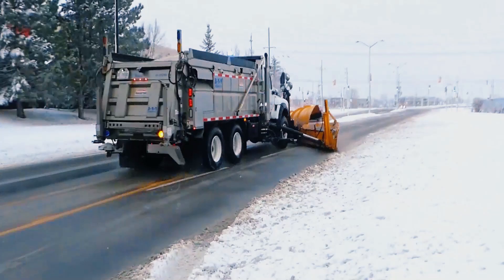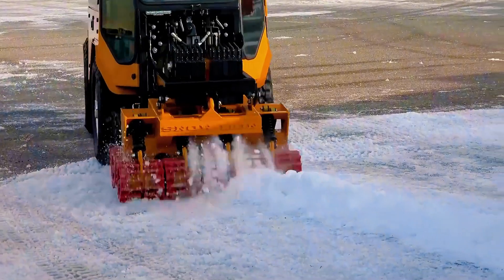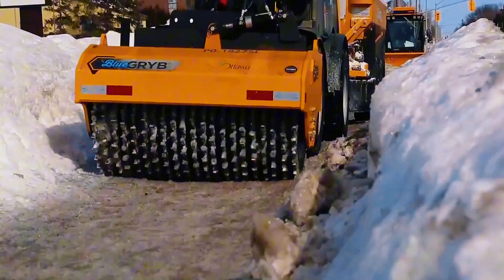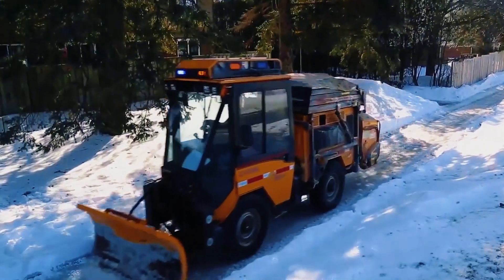When affected by freezing rain or harsh weather, the icebreaker will clear the ice on the road immediately. You can see a roller at the front of the icebreaker, covered with dense steel teeth. As it drives on the icy road, the steel teeth continuously dig into the ice and break it apart. Then the rear blade scrapes away the broken ice.